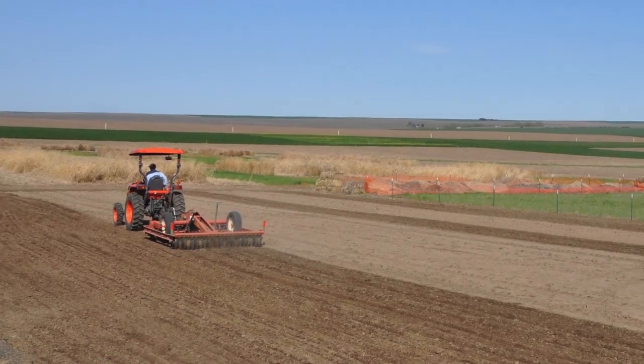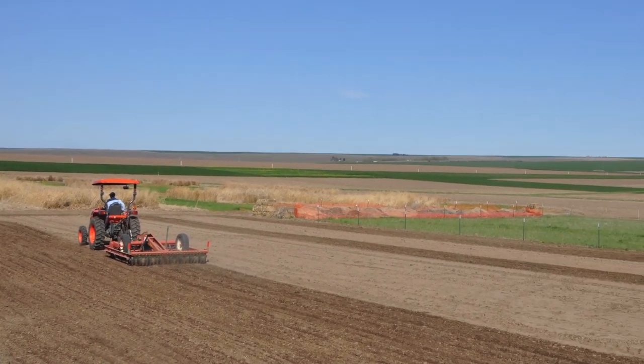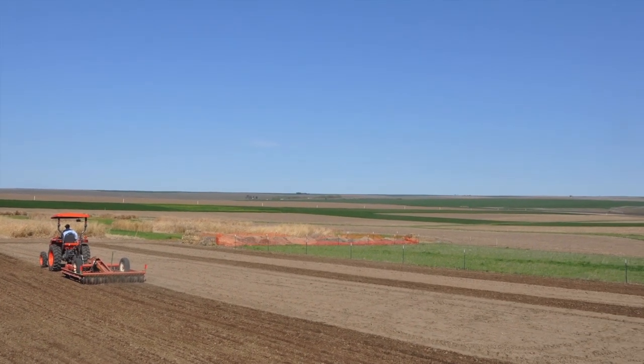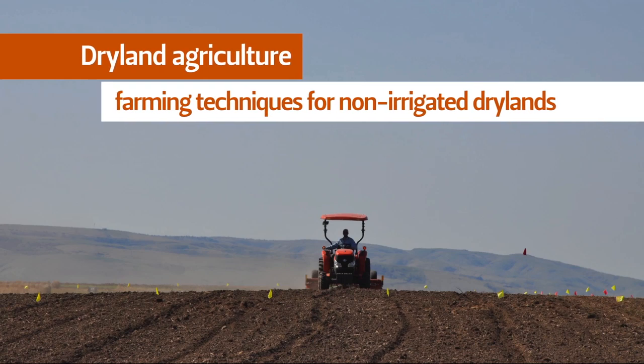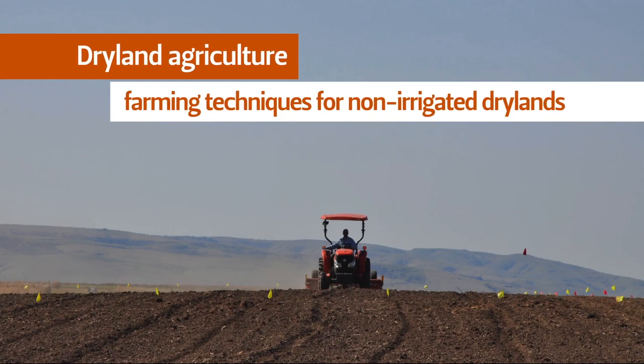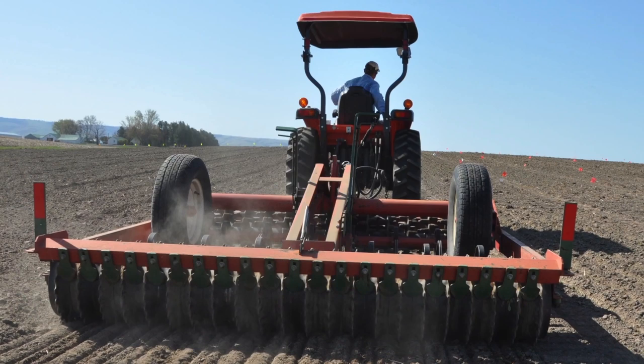This is all dryland agriculture. One of the keys is knowing when to plant, when to get your seed in the ground. Around here it's all dryland, rain-fed agriculture — that's it, rain fed.